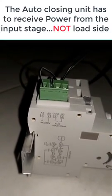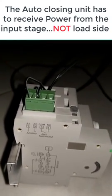Because when the breaker trips, this has to still get its power. That is the important requirement. Understand that.